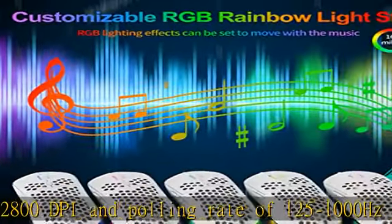Rainbow strip with changeable RGB colors: the ribbon RGB has 16.8 million adjustable colors, and the ribbon RGB can change according to the rhythm of game sound and music, adding to the atmosphere of the game.